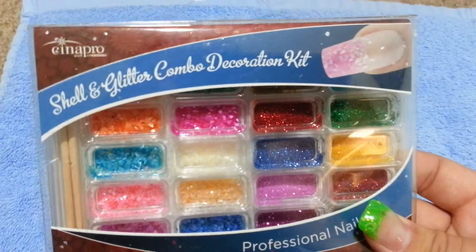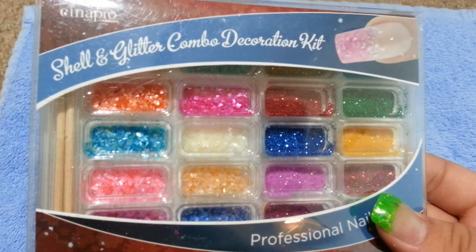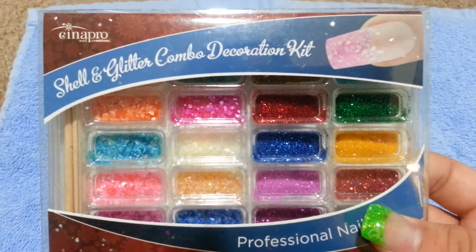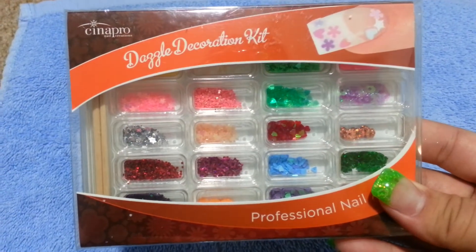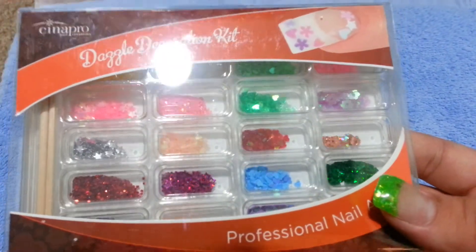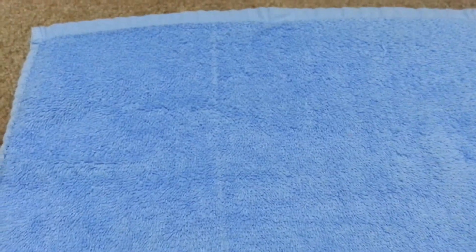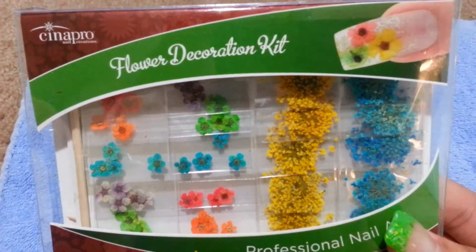Then this is a shell and glitter combo decoration kit — there's shells in here and also glitter. This is also six dollars. I also have the dazzle decoration kit, which we all know as spangles, so just let me know you want the spangles kit — also six dollars. And I have a dried flower decoration kit, also six dollars.